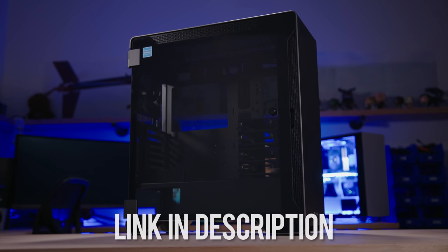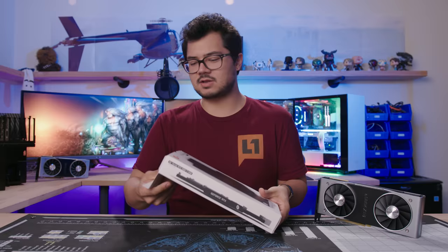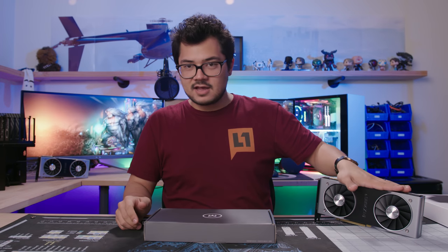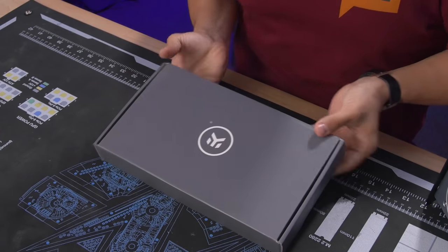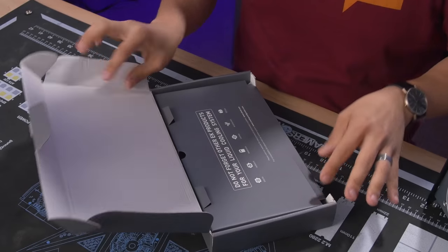That's all we're doing today — we're installing a water block. We'll also check temperatures afterwards. This is a Founder's Edition block, so it's going to slap onto one of these cards — card one of two. It's going into Hotline 2.